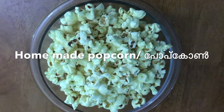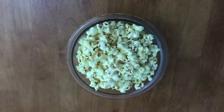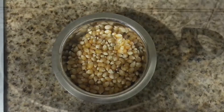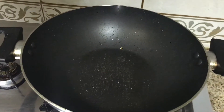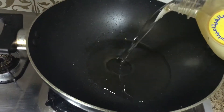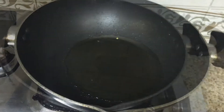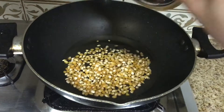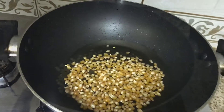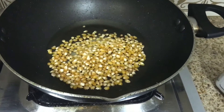Hi friends, we are going to make popcorn — very easy and ready with a few items. We are going to use corn in a packet, dry, in a non-stick pan with vegetable oil. We are going to add corn and a little bit of salt.